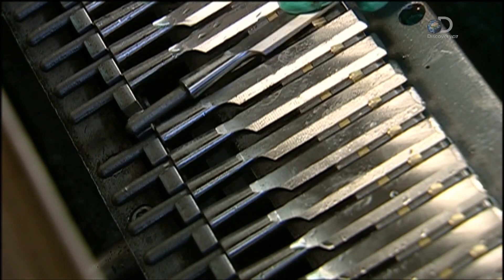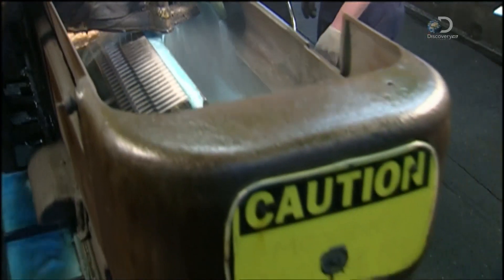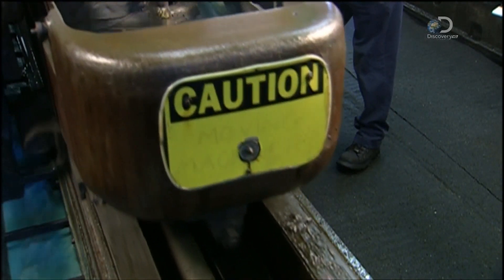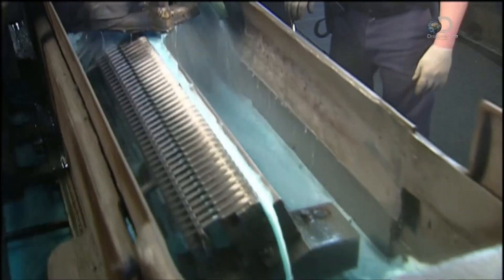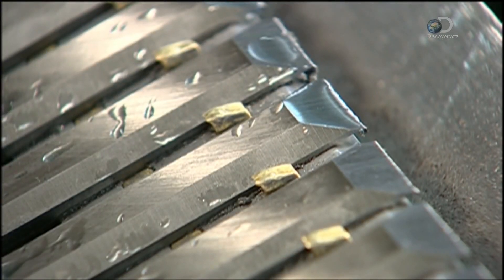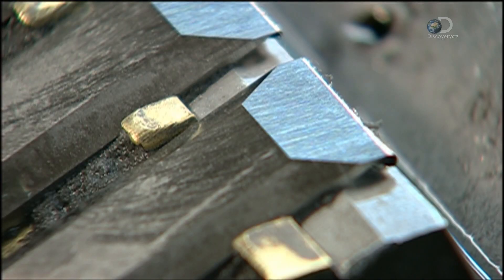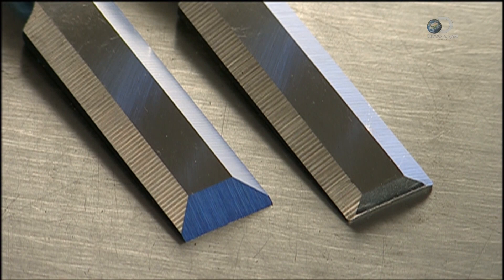Now to sharpen the blades. The chisels are loaded into another machine. It moves the chisels back and forth against another grinding wheel. After about five minutes of this, the blades are razor sharp. Only the last centimetre of the chisel, sloping at a 22 degree angle, is the cutting edge.